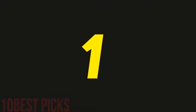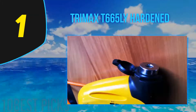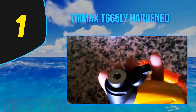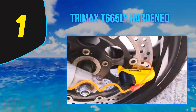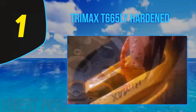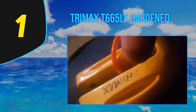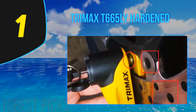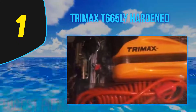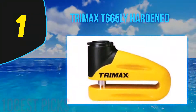And number one on my list: the Trimax T665LY Hardened Metal Disc Lock in yellow. This product has received many positive reviews among users, and if you are looking for a high-quality disc lock, the Trimax T665LY is highly recommended. It features a 10-millimeter pin, includes a carry pouch and reminder cable, and is available with shipping within the US.